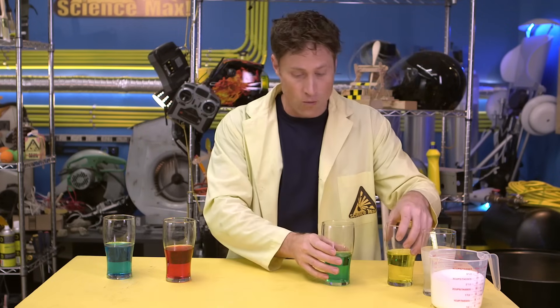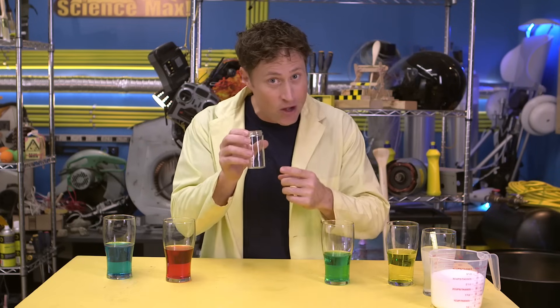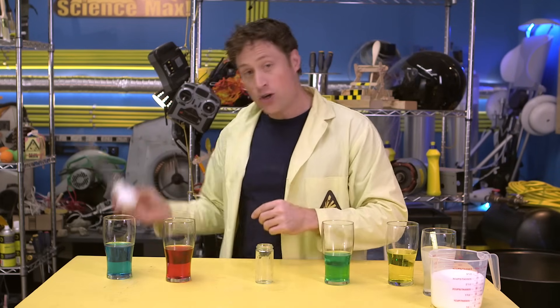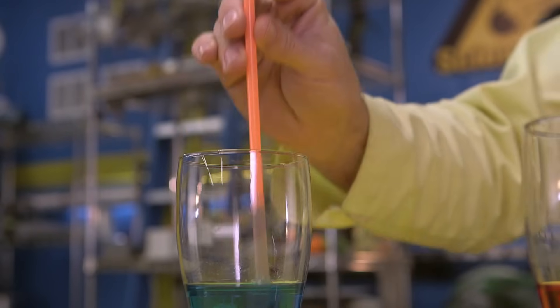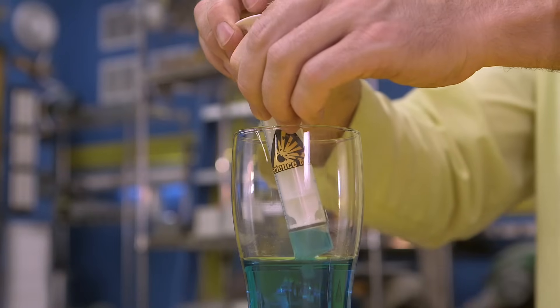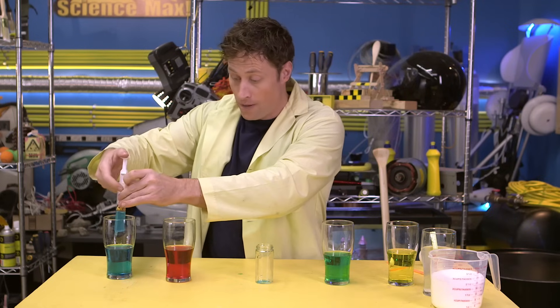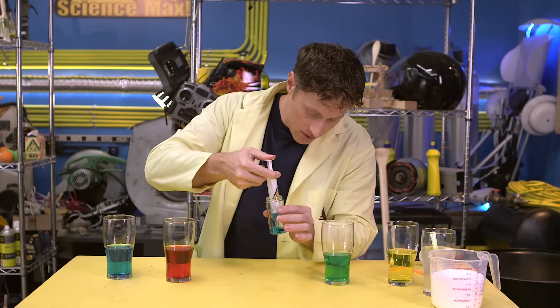I'm going to put them all in one container. You can do this at home, and when you do, I suggest you use a very small container because you have to be very careful when you put the layers in. You can use a turkey baster or a straw — when you put your finger on top, the air pressure will hold the liquid in and you can just drop it in. But these take some time, so I'm going to use the syringe of science. I'm going to use the most dense liquid first because that's the one that's going to want to be on the bottom. I carefully put it on the bottom of the container.